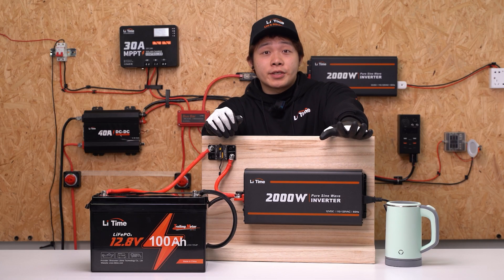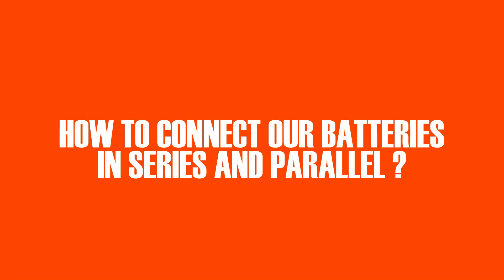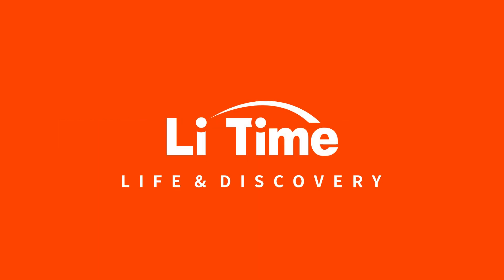You've finished connecting the batteries to the load, and you can see they're working just fine. In the next video, we'll show you how to connect our batteries in series and parallel. See you next time.